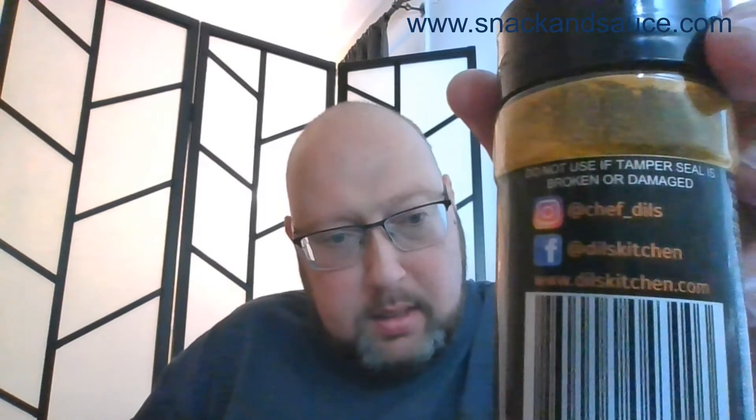Hey everyone, it's Keith from Snack and Sauce, and today we are sampling Dill's Punjabi Masala. This is an Indian spice by a local Baltimore chef who used to have a pop-up restaurant and started making and selling it. These are his Facebook and Instagram names and the website at the bottom — I will also put those in the comments. I've tried it on a couple of things and I really like it.